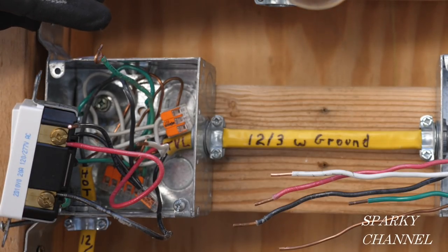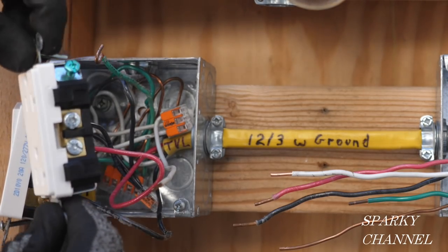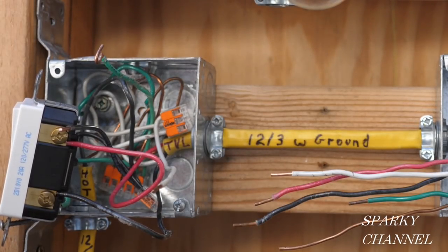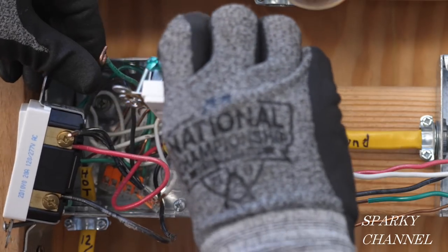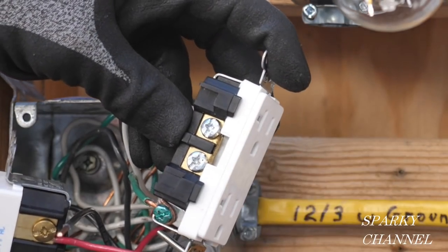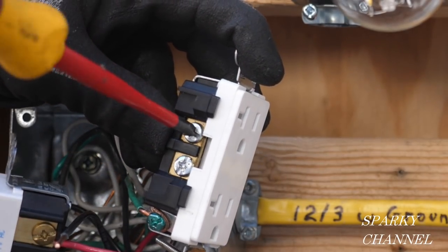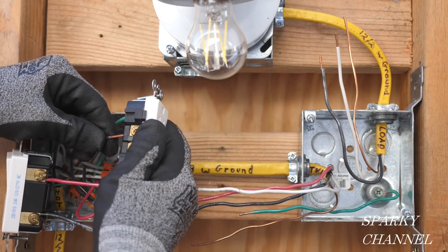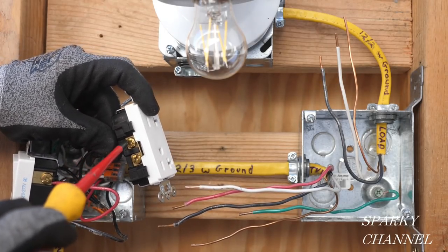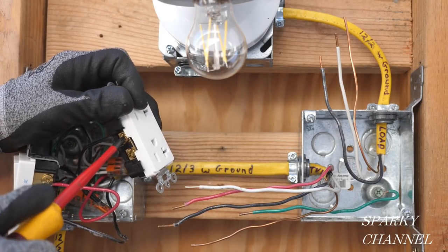Now for the receptacle — we've got the ground, the hot, and the neutral all set up. I'll connect the green ground wire to the green grounding terminal. Next I'm going to take the white neutral wire and put it to either one of the silver terminals — they're connected together so it doesn't matter which one. Then the black hot wire goes to the bronze-colored terminal, and we'll tighten that down securely.